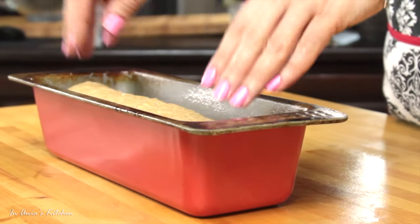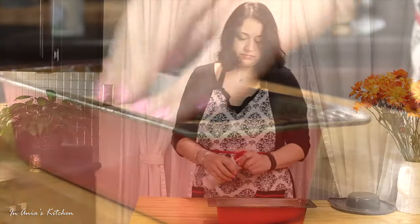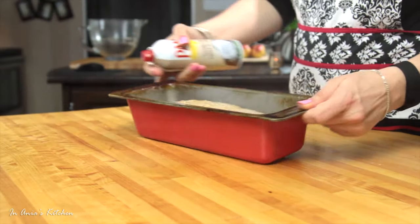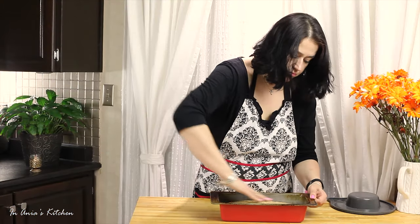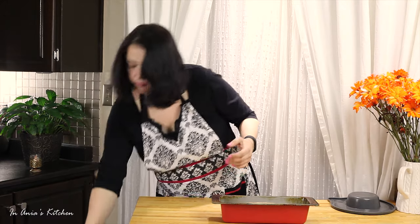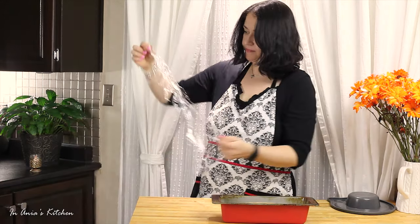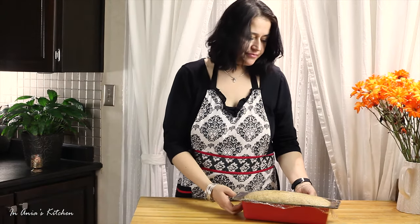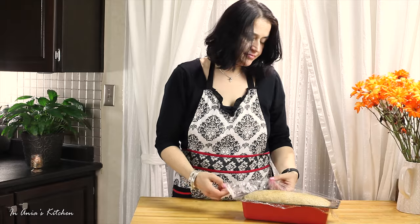I'm spraying some more — again, we don't want it to dry out. I'm going to cover it with plastic wrap and let it rise again until it fills the form nicely. This will take around an hour, though it might take less or longer depending on how hot your house is.